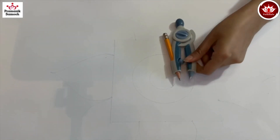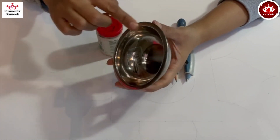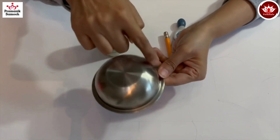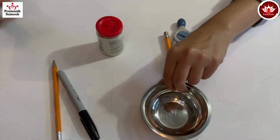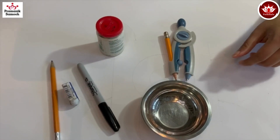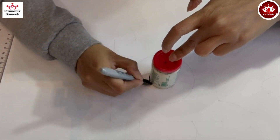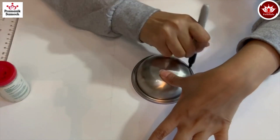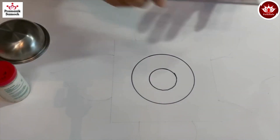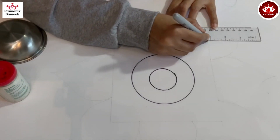For this rangoli you need a poster board, a compass — or you can use circular objects like this small bottle that I'll be using for a bigger circle, a bowl which is also round, a sharpie, pencil, an eraser, and also a ruler for drawing the square.